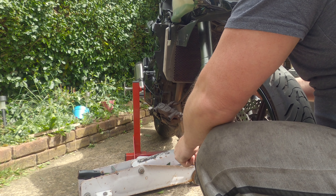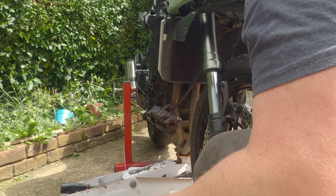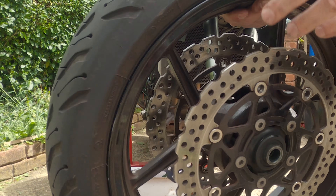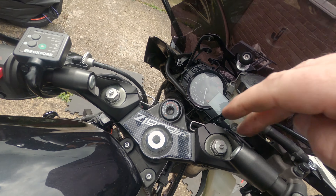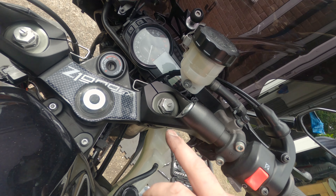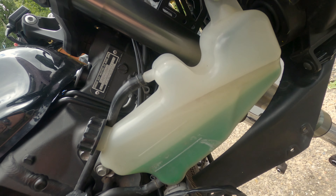Just support the wheel and pull that straight out. Be mindful of the spacers — these things have got to be undone, then this just goes loose. Clamp there.